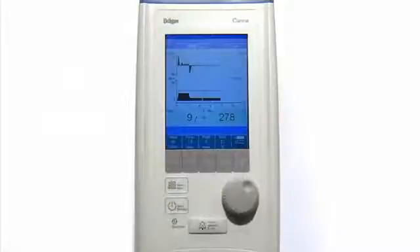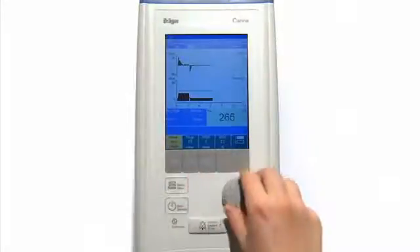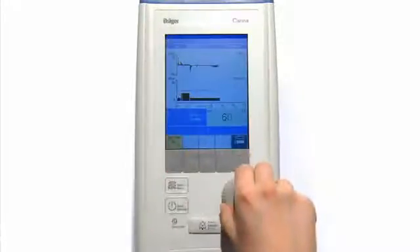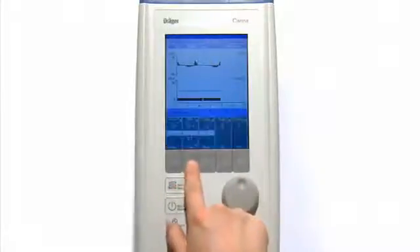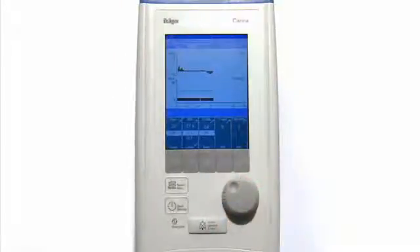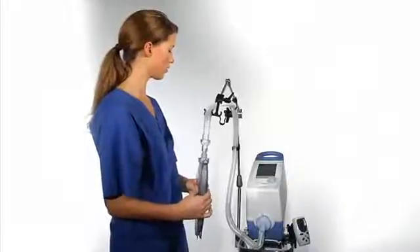Please change ventilation settings to SPON CPAP. Settings: apnea ventilation on. Alarm: T apnea, 5 seconds. The alarm T apnea allows the user to determine the apnea alarm time and the apnea ventilation start time.